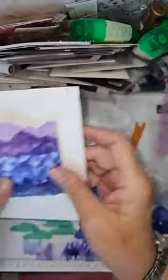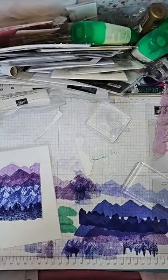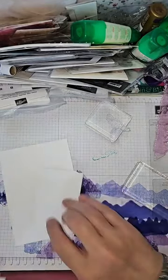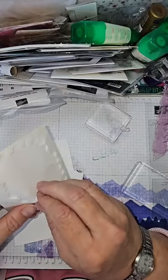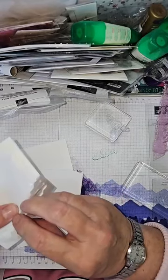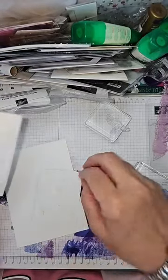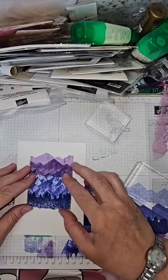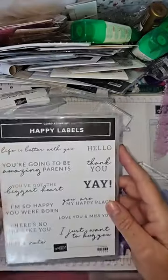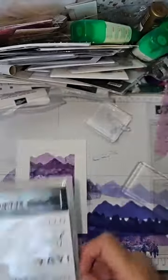So I have a white card base here. What do you think? I actually really like that — I like the simplicity of it. I like the stark contrast between lots of colour and ink and the simplicity of the background. I'm going to pop it up onto some 3D foams and dimensionals from Stamping Up. I'm not going to take the backings off because I need to find a sentiment. This stamp set doesn't come with any sentiments, so you can use whatever you have. I did pick out this sentiment set called Happy Labels — 'You are my happy place.' That goes nicely.